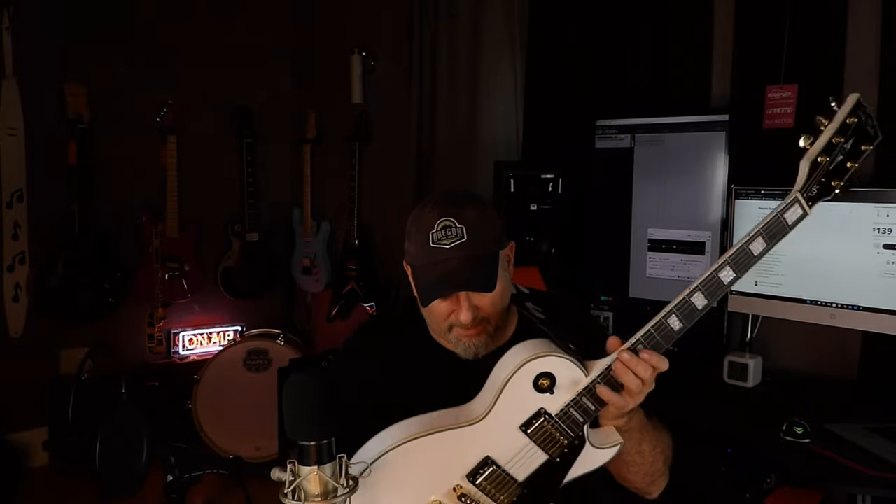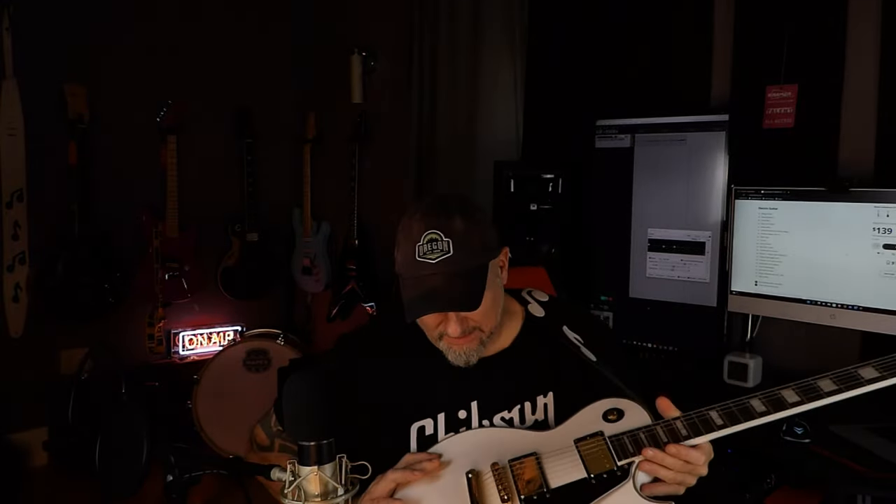It has block inlays, 22 frets, DLX hardware, everything gold plated. It's got really decent gold plating. It did have some scuffs on the tailpiece when I got it but I buffed that out. It does hold tune, but over the course of five or six songs you might have to adjust your G string or maybe your high E.